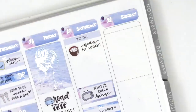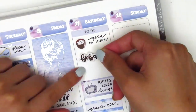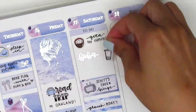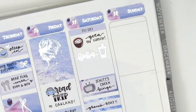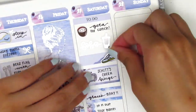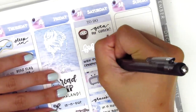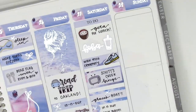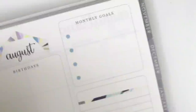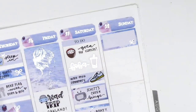We got some boba so I pulled in a silver foiled boba sticker from Randy.Plans and a foiled boba icon from Hazel Sticker. In the remaining space I pulled in a strip of washi and used a shoe sticker from Simply Laura Paper Shop to mark that we took a walk around a cemetery — I know it sounds morbid, but it was a really beautiful, scenic cemetery. And that was it for Saturday.